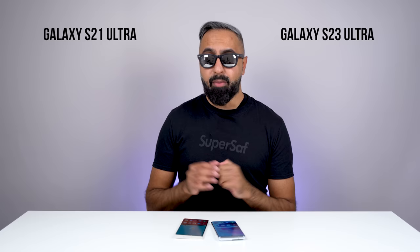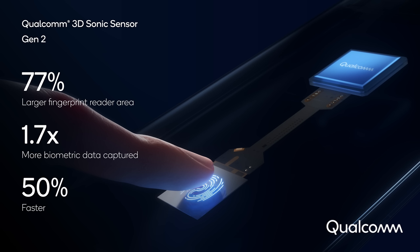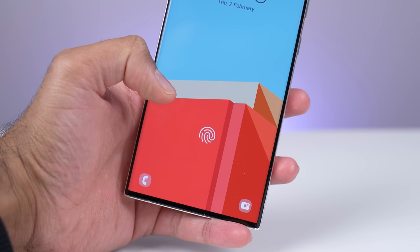Both devices also have an in-display fingerprint scanner — the Qualcomm 3D Sonic Sensor Gen 2, which in my experience is one of the best in-display fingerprint scanners. It works great on the S21 Ultra, and it works great on the S23 Ultra.